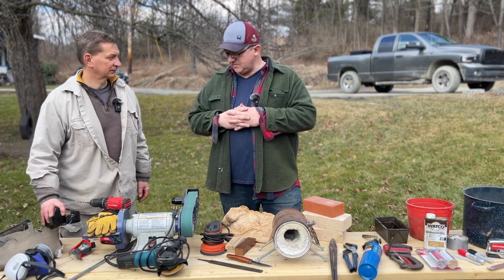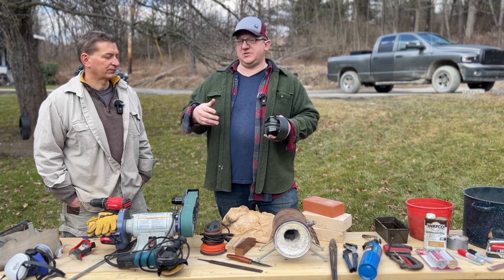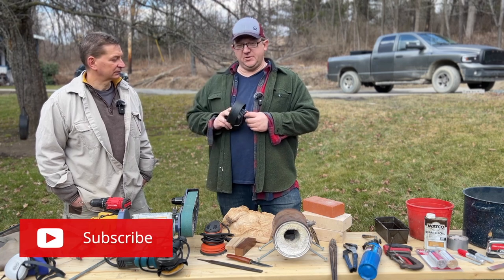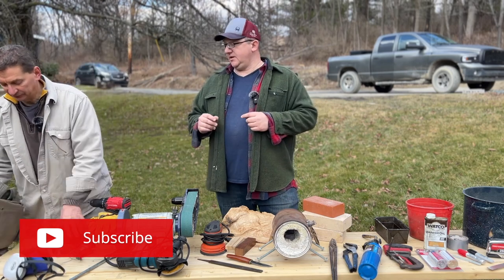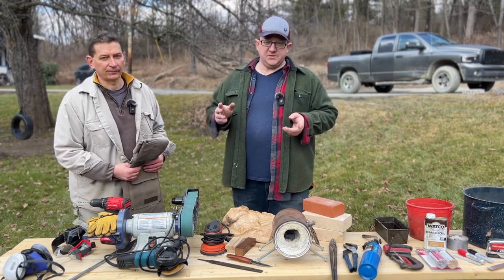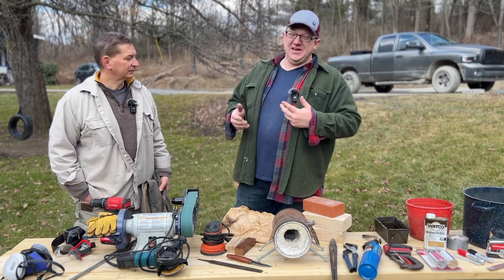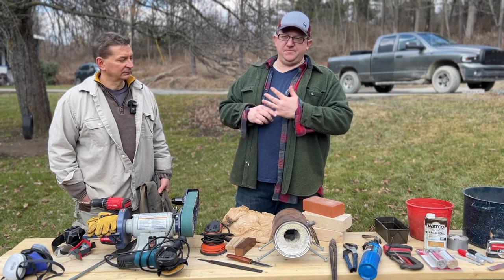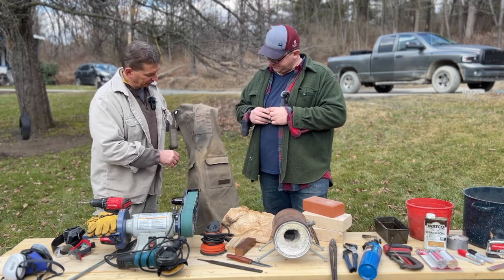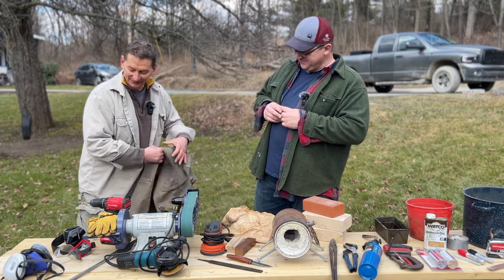Use ear protection when running a grinder for 10, 20, or 30 minutes at a time — the decibel level is going to be high and you don't want to damage your hearing. Earplugs will also work. Wear non-flammable clothing. When grinding high-carbon steel, you'll be throwing a lot of sparks. A shop apron made out of canvas or denim wherever sparks will hit you is a great idea — you can see where the sparks have already burned and ground into a worn apron.